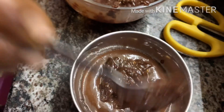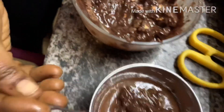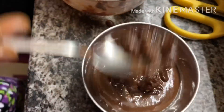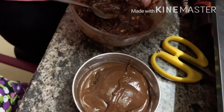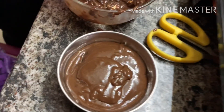This is chocolate lava cake. Add it to the chocolate. Add it to taste. That's yummy. Put it on top and add it. That's good. It's so good. Why don't you like it? Do you like it?